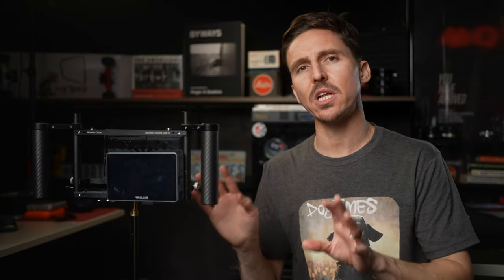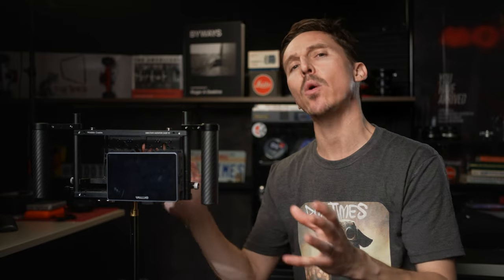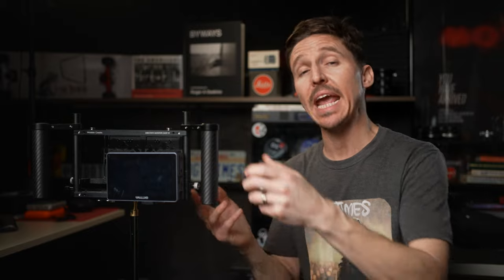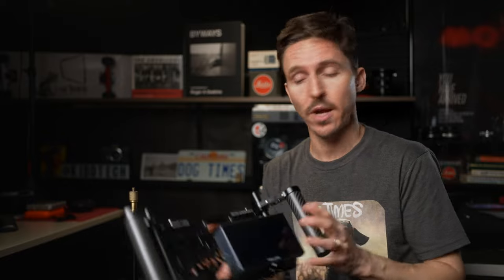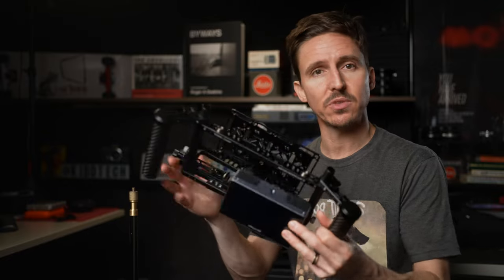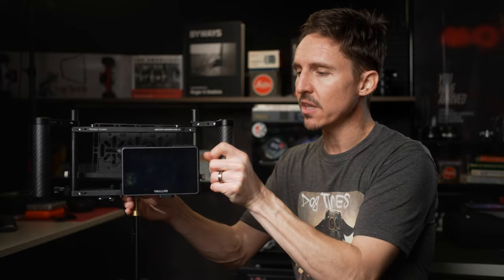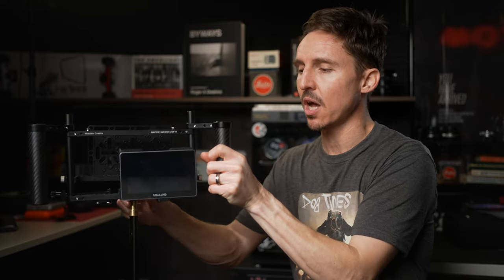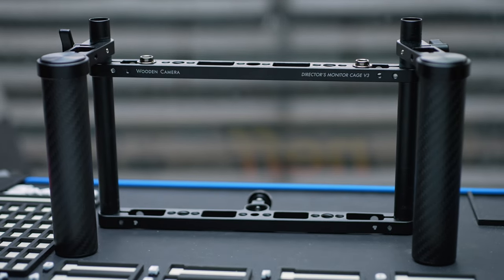Right now let's talk about this cage. The biggest selling point — and I know people are like, 'Ah, this is just a video about a cage' — but bear with me, because people don't realize how these things get used. Usually if it's not for your first AC, you're going to be handing this off to someone like a director or a client. So when you're handing them something like this, you want to think about the weight. That's where this new cage from Wooden Camera is coming in clutch. Just the cage alone only weighs a little over 300 grams.